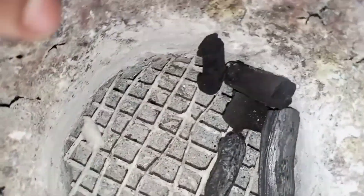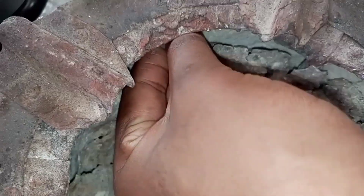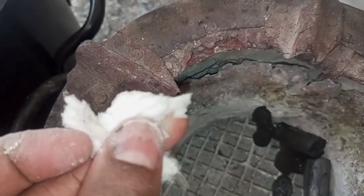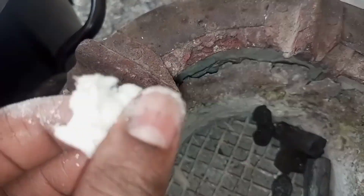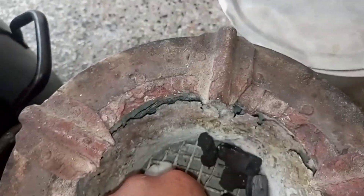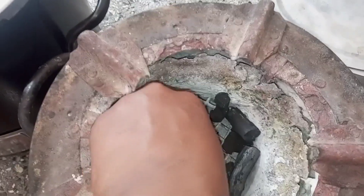My people, please let me know in the comment section which type of jiko do you use. For me, I prefer jiko core any day, any time because it saves a lot of charcoal. And as you can see, this one has served us for the past seven years. And now it's time to upgrade to a new modern jiko core.